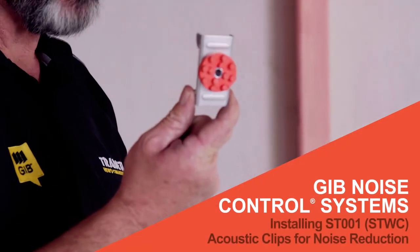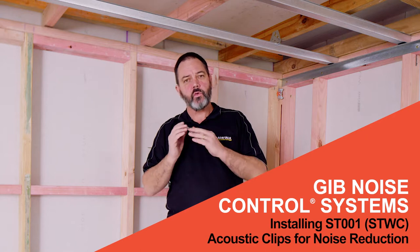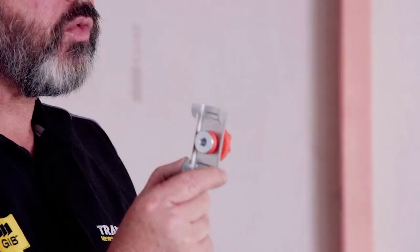We're going to install the ST001 clip. It's a resilient mount and rail for a noise reduction system. Remembering with noise, one thing that helps reduce noise transfer from one room to the other is separation. With the ST001 going on and the 308 pattern, it's going to hold the board approximately 40mm off the framing.